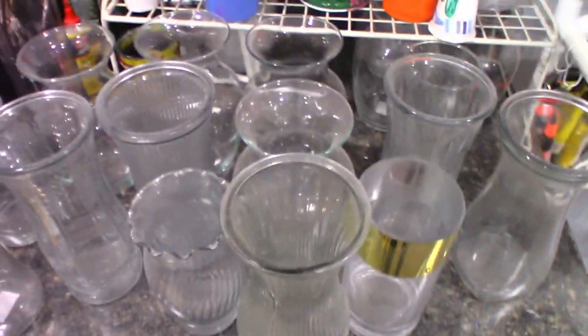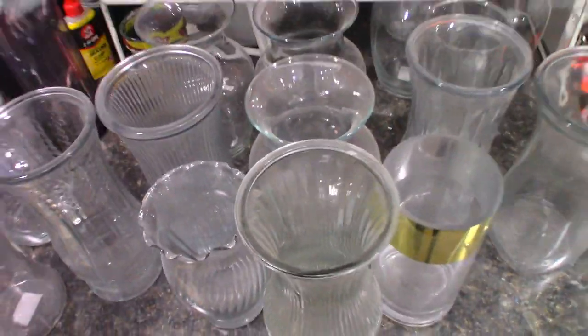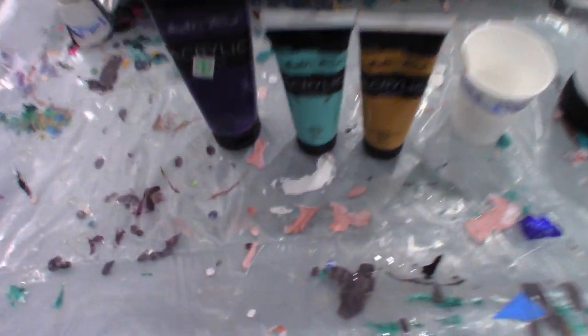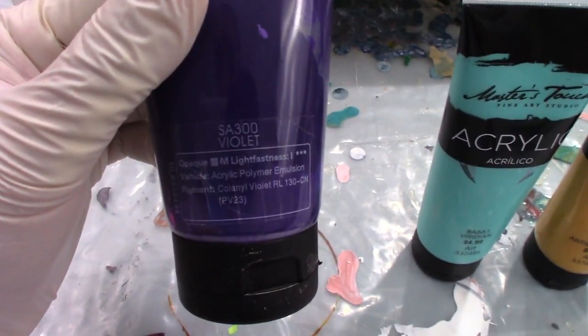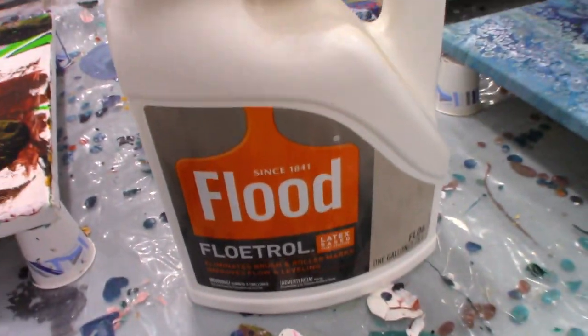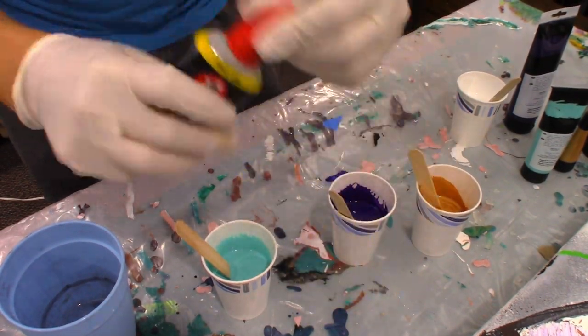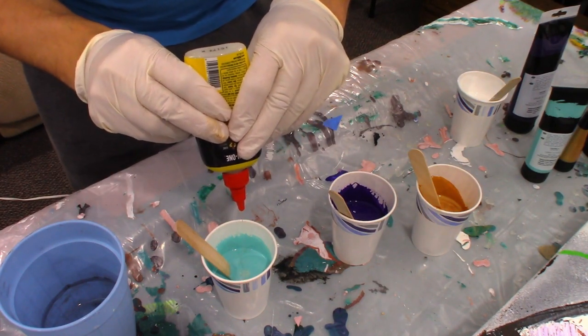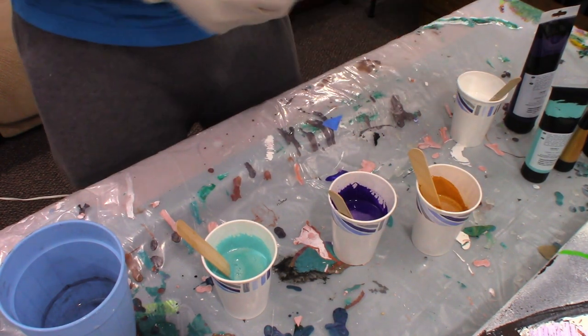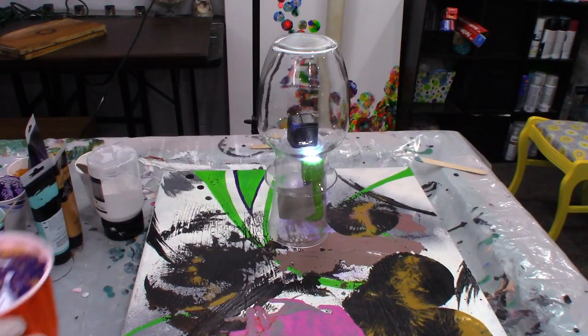Maybe I should do a bigger vase actually. I think I'll do one of these because it's a big canvas — it'll use more paint. These are the colors I chose, I'm going to keep it simple. Titanium white mixed with floetrol and some of this — this is how we got cells last time. Used a lot of that. Got my colors.